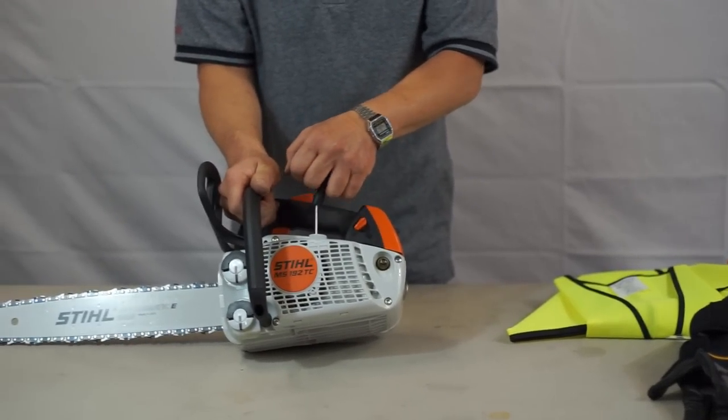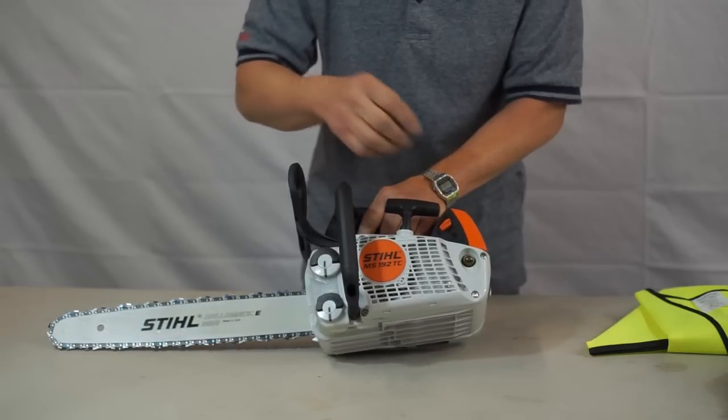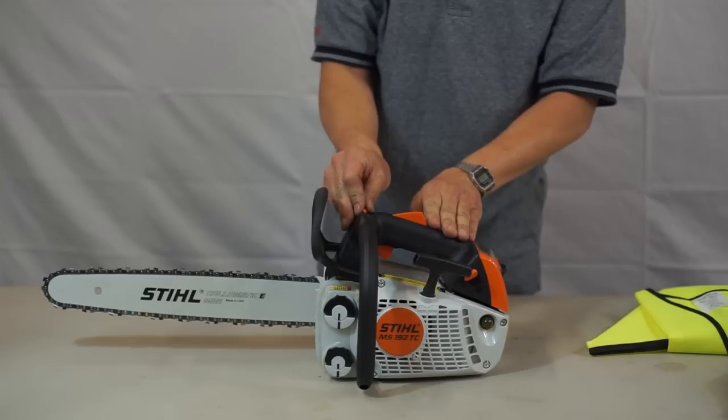It has an easy start, so the amount of pull required is greatly reduced. It also has the air purge pump, and then we have a choke, the throttle control, and the on/off switch is here.